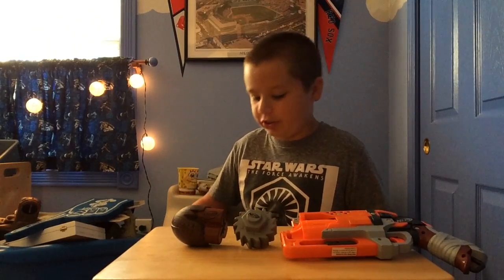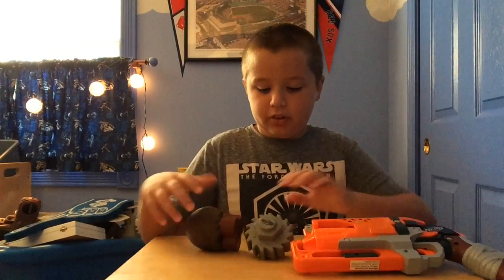Hey guys, welcome back to another Little Hammer 26 video. I had to move this table out from under me because it was way too close to me, but whatever — getting into the video.